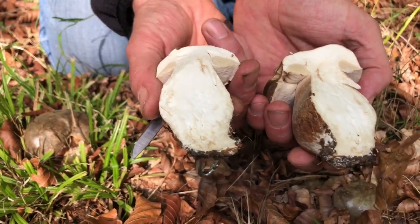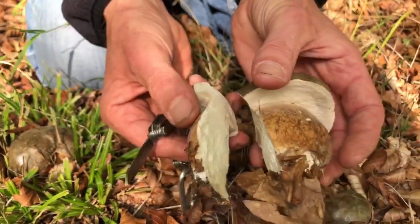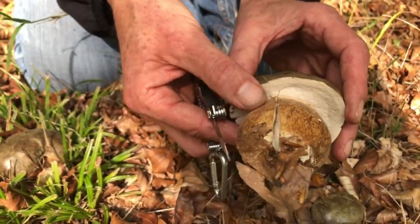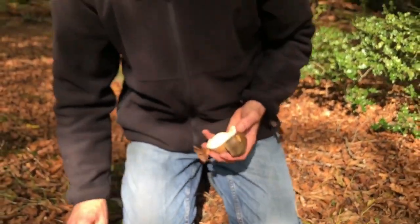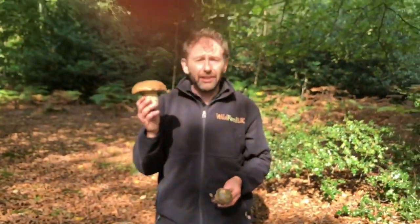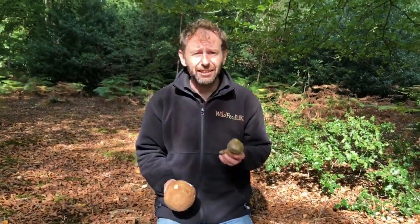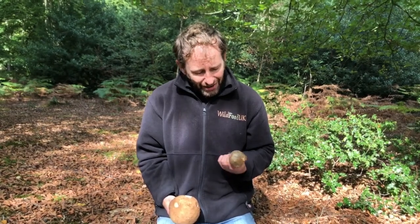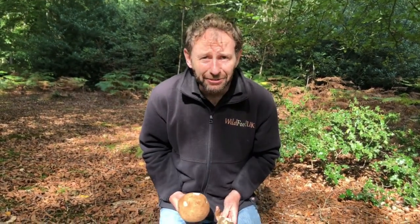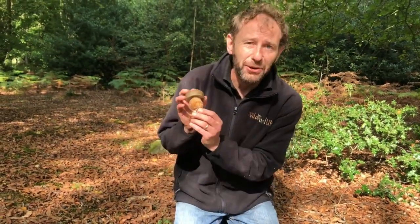The flesh of this one, the aureus, is firmer than the flesh on the other three — the pinophilus, the reticulatus, and the edulus — and a lot of foragers claim this is the tastiest of the group. Finding this wasn't the only one; there were lots of these all looking as perfect as this, and finding these along with all the other mushrooms I've seen today just makes me a really happy forager. I do hope you've liked this little video, and if you want to find out more, go to www.wildfooduk.com.